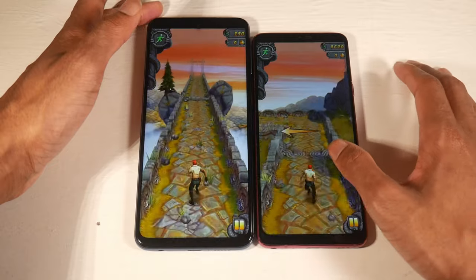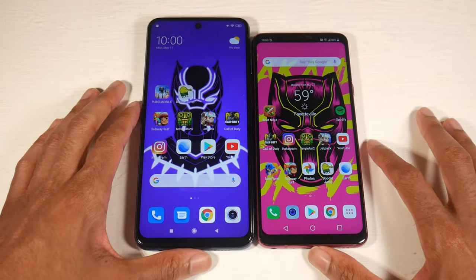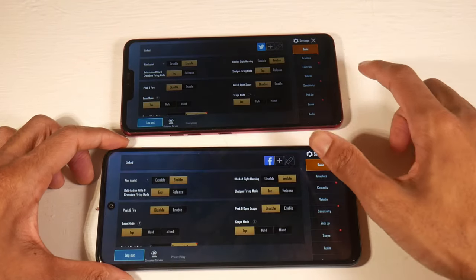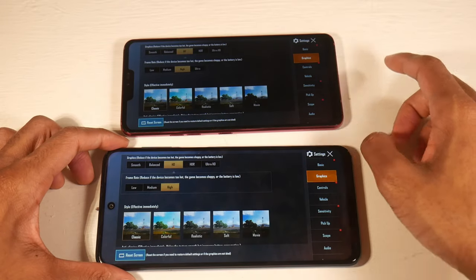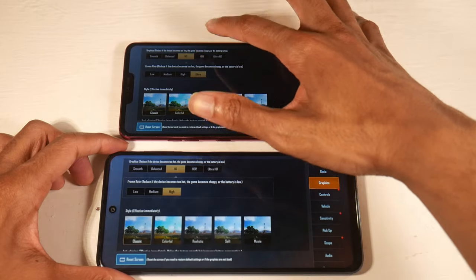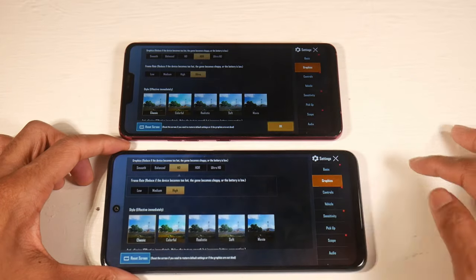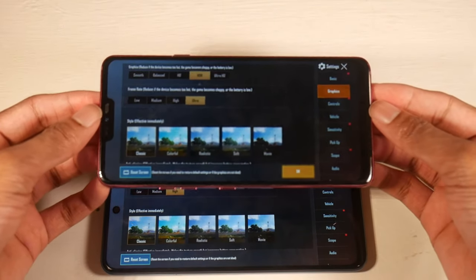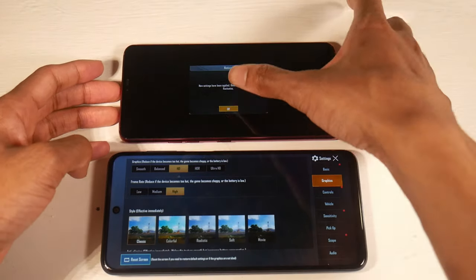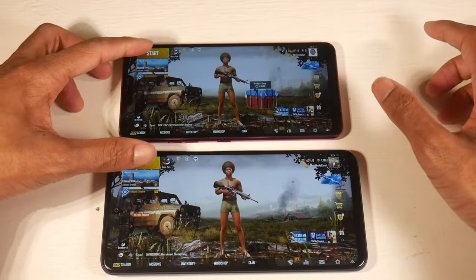Basically, the G7's display is extremely sharp and looks really good when watching 1440p content, as opposed to the 1080p content with lower pixel density on the 9S. Don't get me wrong — the screen is great on both phones — but I really prefer higher resolution displays. The 1080p display is fine for most normal users. If you want a massive phone at this price point, the 9S is super solid, but if you want something more compact with higher resolution, go with the G7.